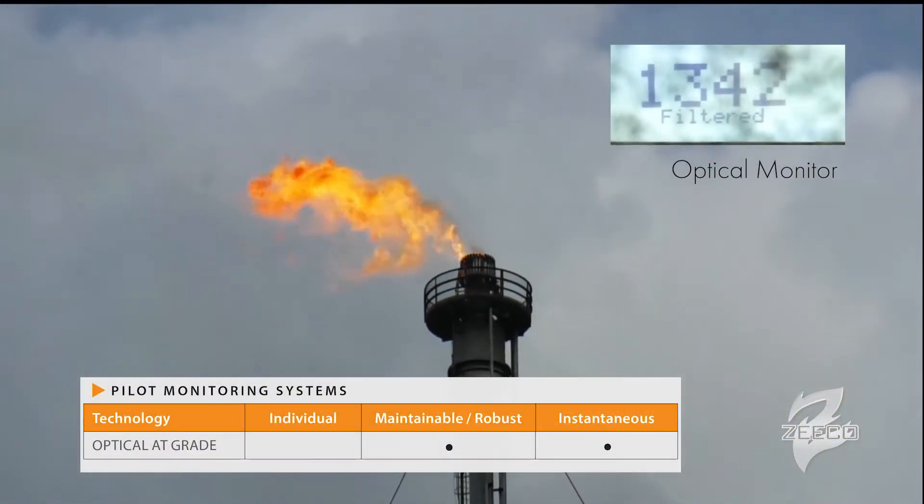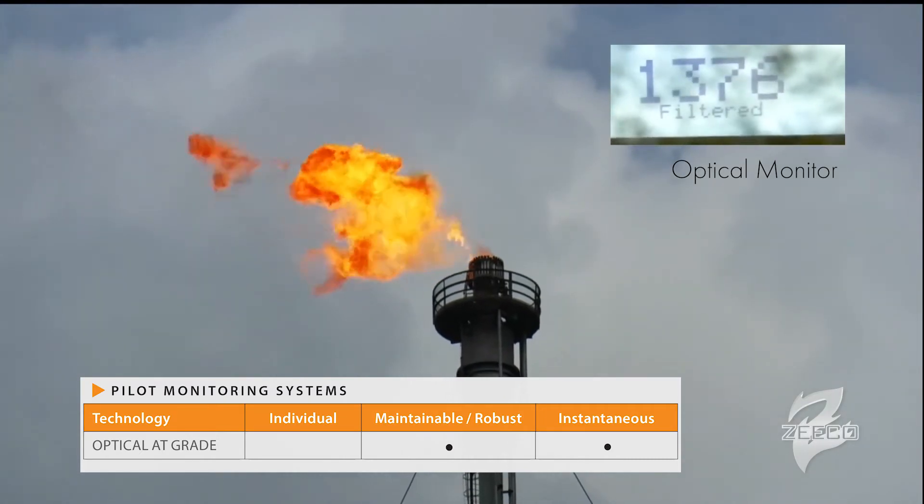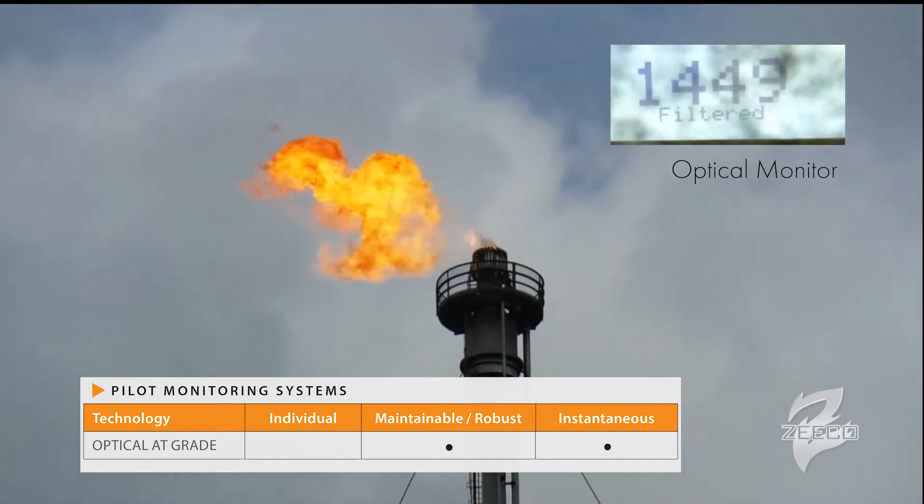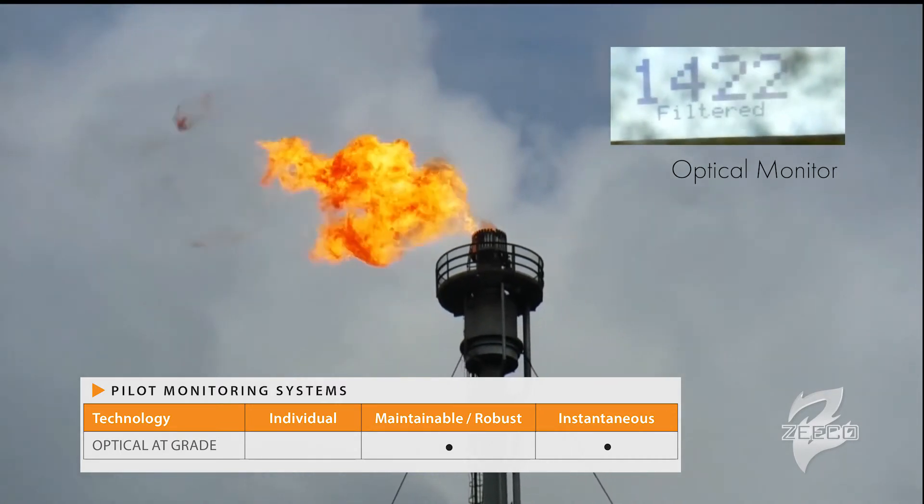There exists in the industry optical detection, where either an infrared or an ultraviolet camera looks from grade up at the pilot and determines through light spectrum if the pilot status is on or off. The problem with that technology is that it's not going to be able to tell between pilot one and pilot two and give you that differentiation. A lot of times it's also not going to be able to tell between the flare flame of your combustion purge and the pilot status, so you can get false positives and don't really know the specific status of each pilot.